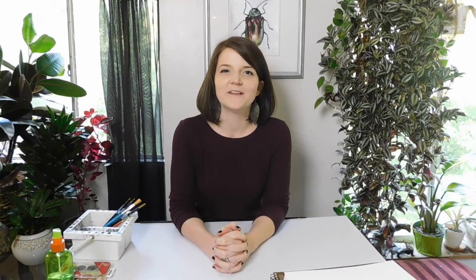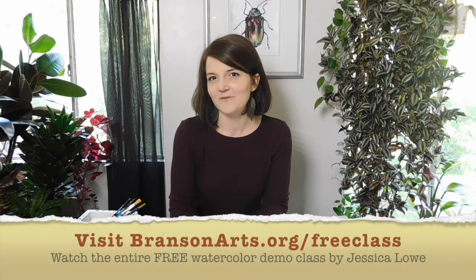If you enjoy my lesson today, you can join me in a four-week online interactive course that I'm hosting with Branson Regional Arts Council. Tune in towards the end of the video to find out more.